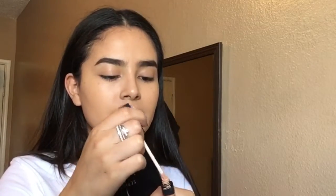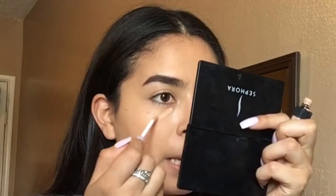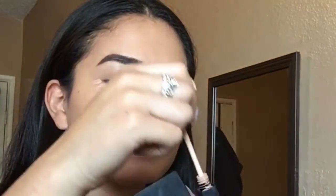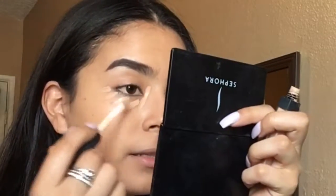I'm going in with my NARS Creamy Concealer in the shade Light 3 Honey. I feel like it's a little bit orangey for me, but I need it to color correct so that's fine. If you're trying to find a dupe and don't want to pay for this — because it's honestly not better than a drugstore item — the Maybelline Fit Me concealers are like the same thing.